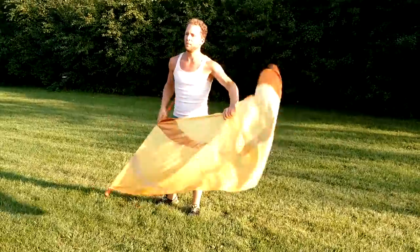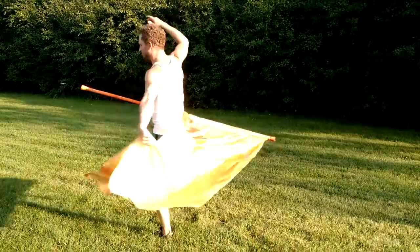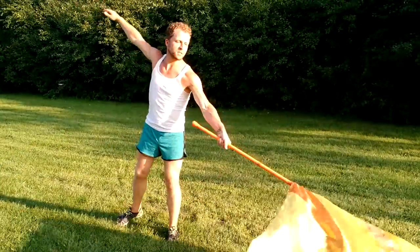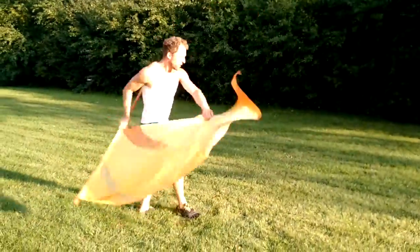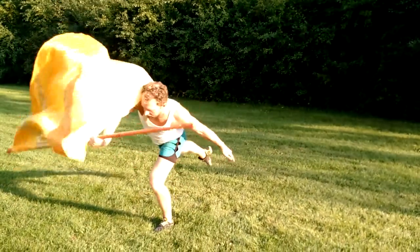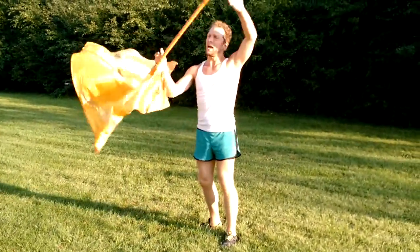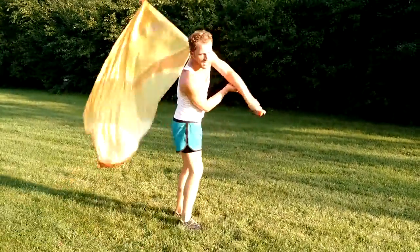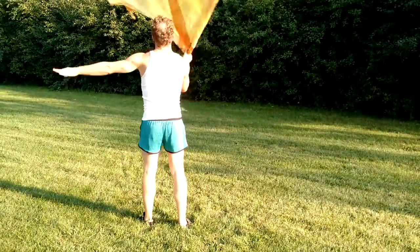So, the whole thing one time: 1, 2, 3, 4, 5, 6, 7, 8, 9, 10, 11, 12, 3, 4, 5, 6, 7, 8, 9, 10, 12, 3, 4, 5, 6, 7, 8, 9, 30, 1, 2, 3, 4, 5, 6, 7, 8, 9, 30, 1, 2.